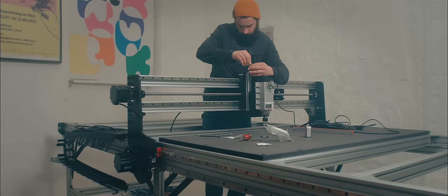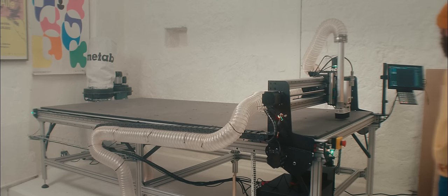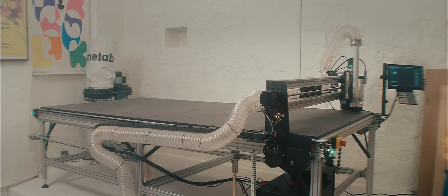I took my time, because I didn't want to have to go back and redo certain steps. Two weeks later, my machine was completely assembled and ready to work.